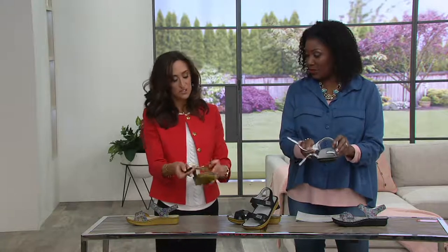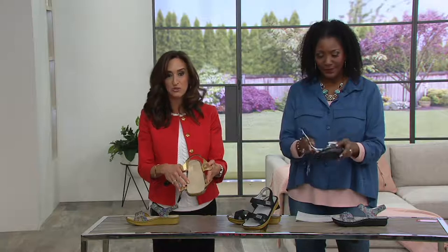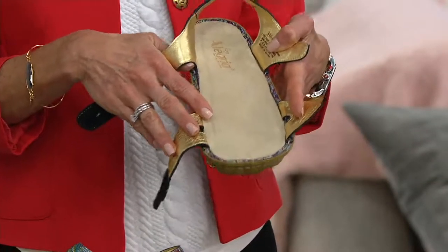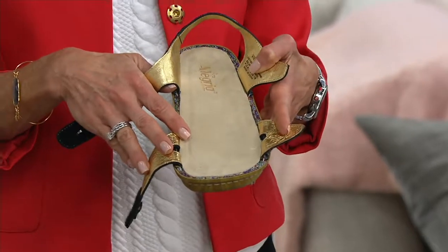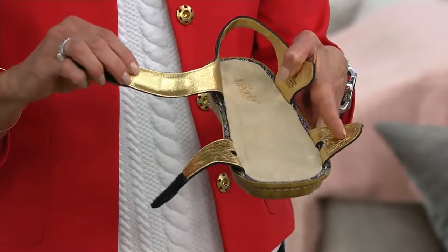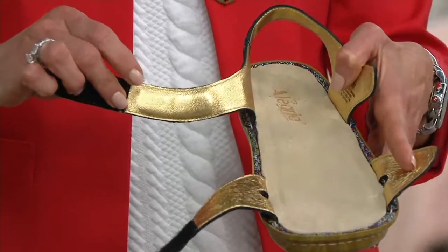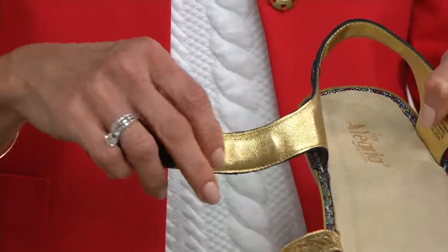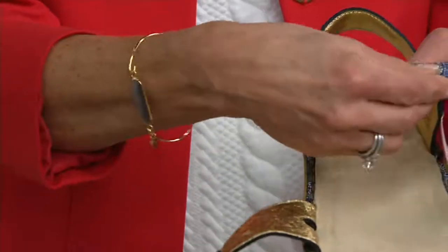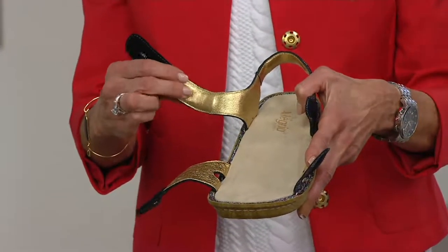There are two points of adjustability. You've got an ankle strap, which so many customers say they want for security — they don't want a sandal that's going to fall off. This really does allow you that customization. Plus you can see the gold lining — it's not just a lining, it's leather lining, so it's leather inside and out. That strap across your foot has padding in there, so you've got lots and lots of comfort.